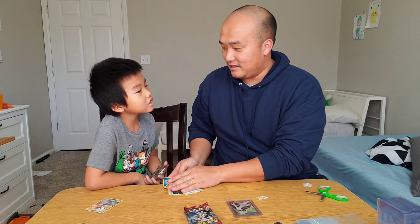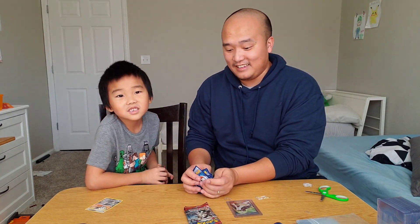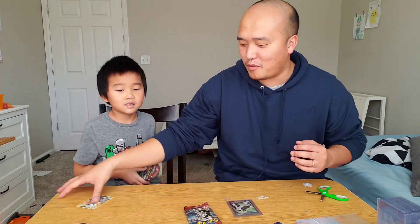Because we're trying to get rich. Elijah's got such good pulls — he's kind of getting rich from his Pokémon cards.